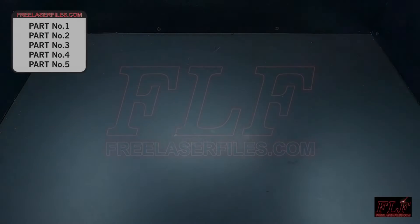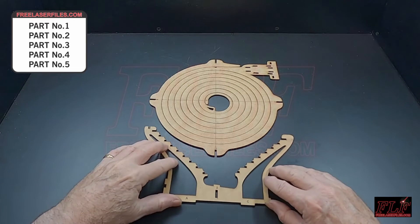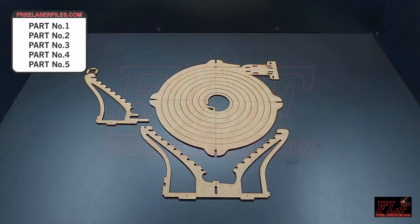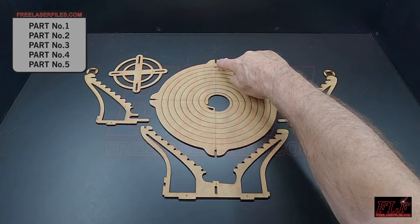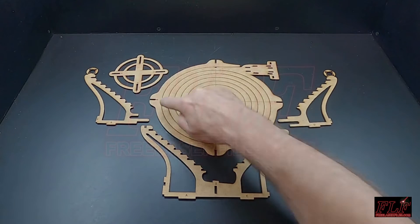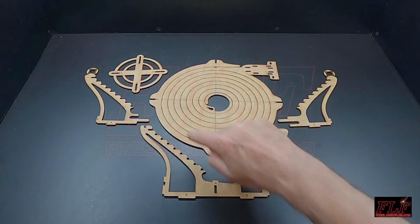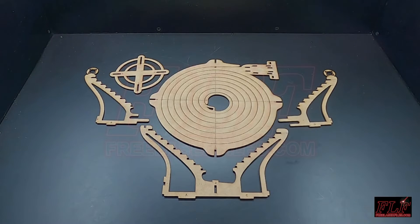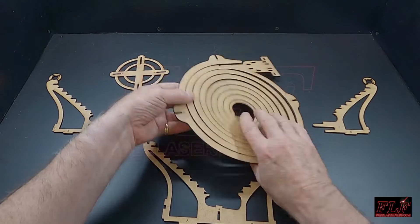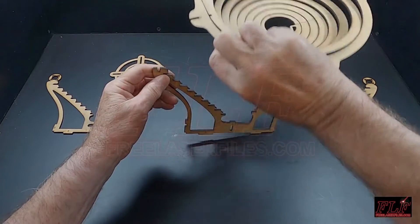Start your assembly using parts numbers one, two, three, four, and five. These parts will make the spiral. Note that the parts are marked with the letters A, B, C, and D. Insert the slot marked A on part number one into the slot above the A on part number two.